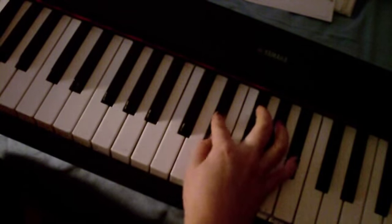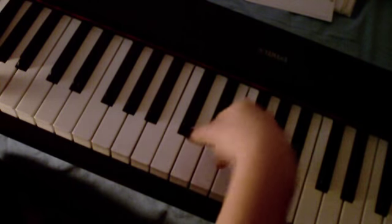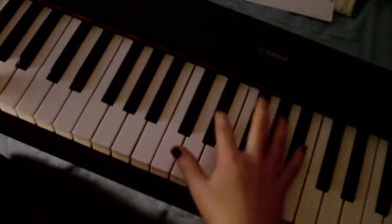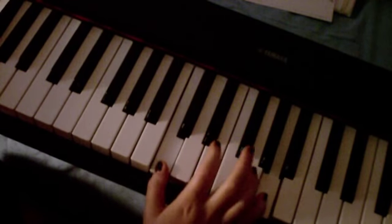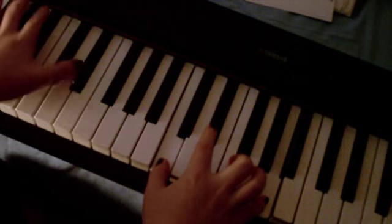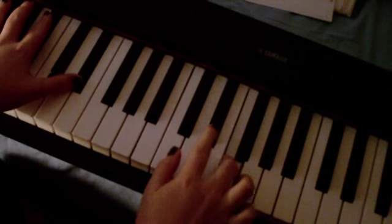Then you're going to drop — hold that for one, two, three — then drop to a C and an A, one, two, three. So you've got: one, two, three, one, two, three. And then the last chord you're going to play before the second verse is an Eb in the left hand, and Eb and F in the right.